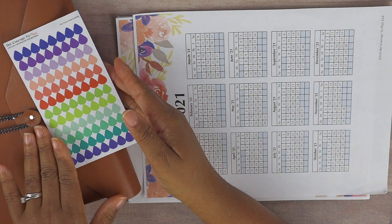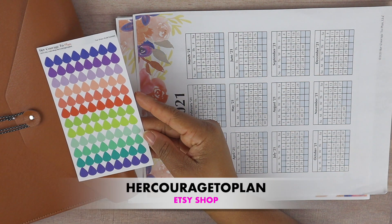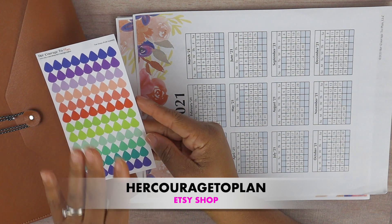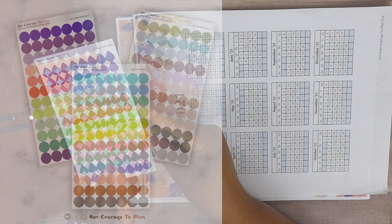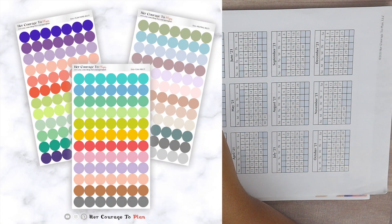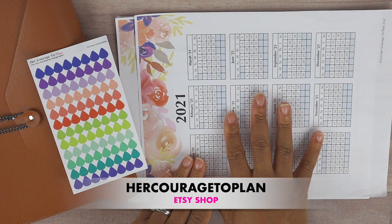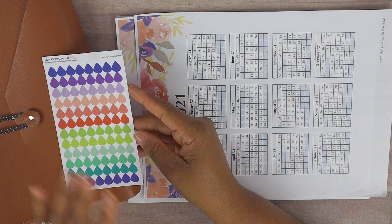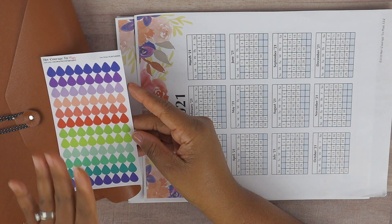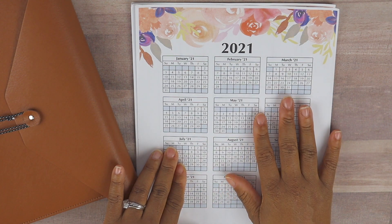I'll also be using some functionals from my Etsy shop — these are teardrops available in several colors: plum paper colors, neutral, and regular multi-colors, plus regular circles. If you're interested in any of the items I'm using — except for this calendar which isn't in my shop — everything else is available via the link in the description box below.